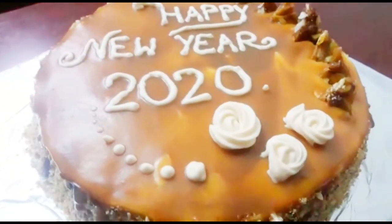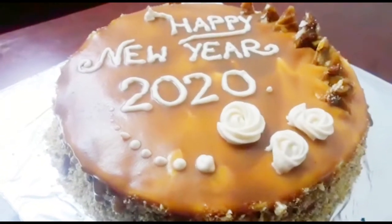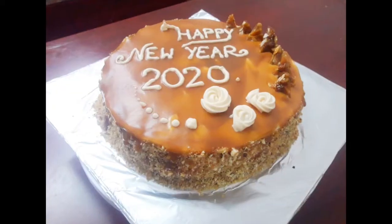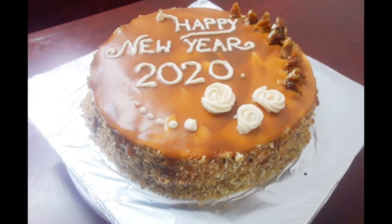I worked on the whole cake and made a small decoration. Thank you.